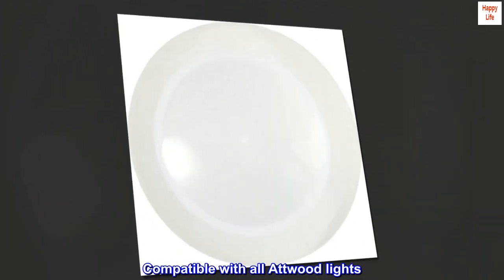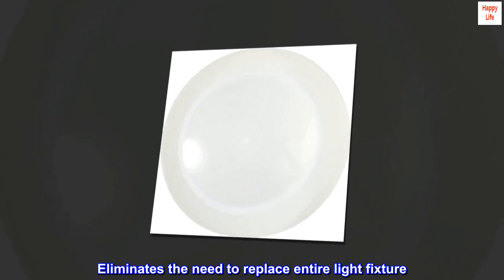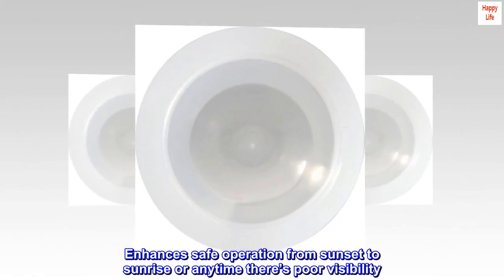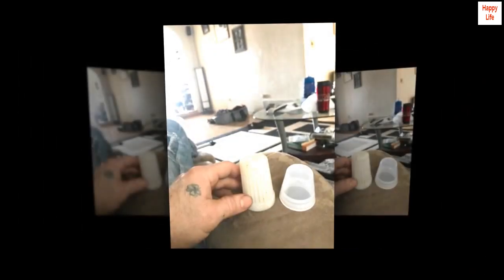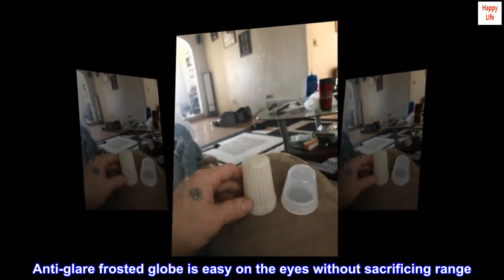Compatible with all Atwood lights. Eliminates the need to replace an entire light fixture. Enhances safe operation from sunset to sunrise or any time there's poor visibility. Anti-glare frosted globe is easy on the eyes without sacrificing range.